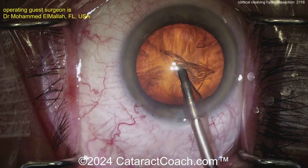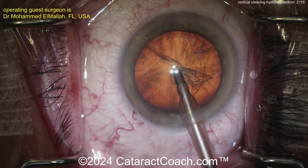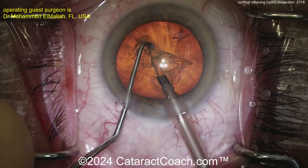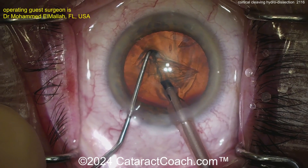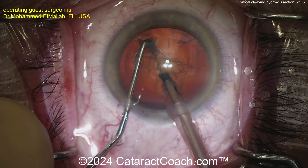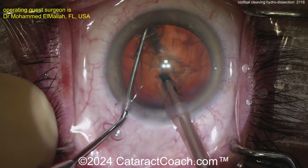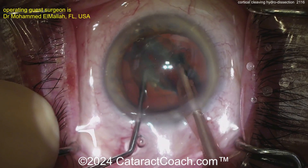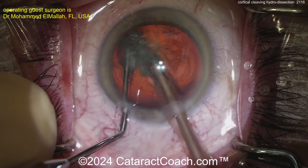At the end of phaco, there should be very little lens cortex remaining. Going in with the phaco probe using a chop technique — looks like a horizontal chop, maybe a combo chop. Go around the lens equator and separate — there are the two halves. Beautifully done.